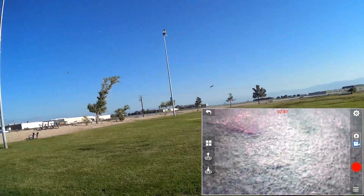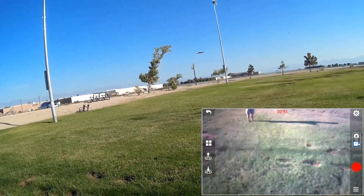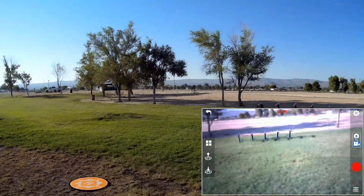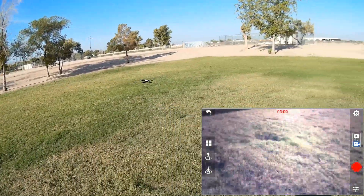Flying this FPV — the FPV on this is mainly to aim the camera. Let's bring it in close so you can see it. You're going to have a hard time flying FPV with the camera pointing downward like that.